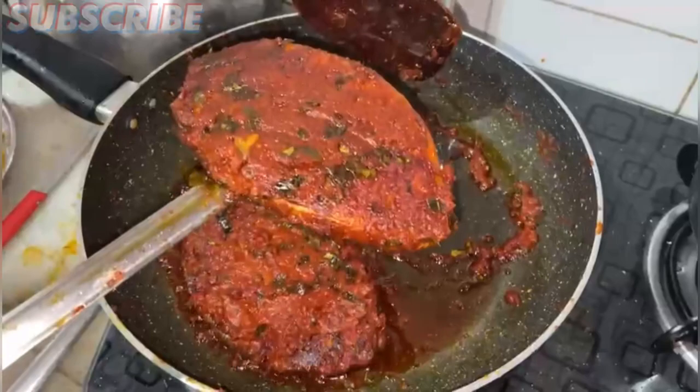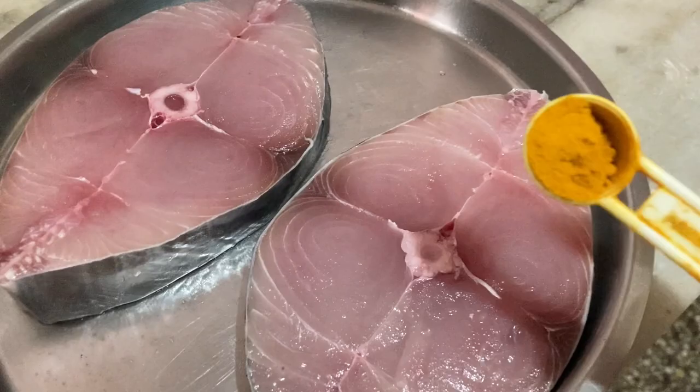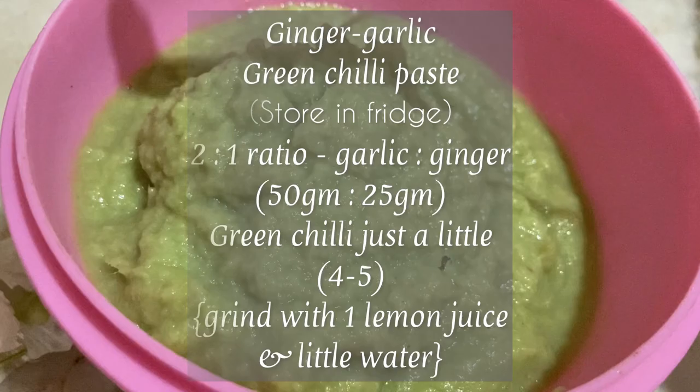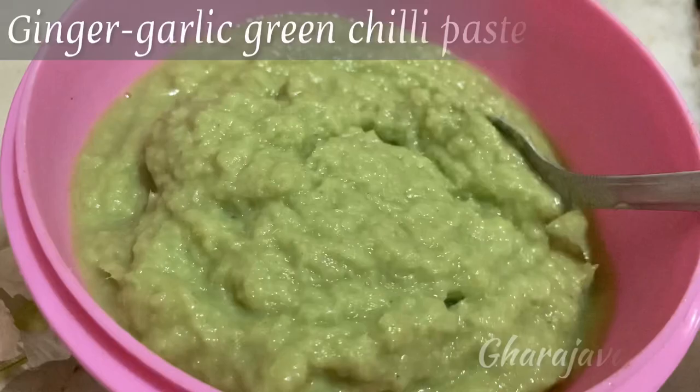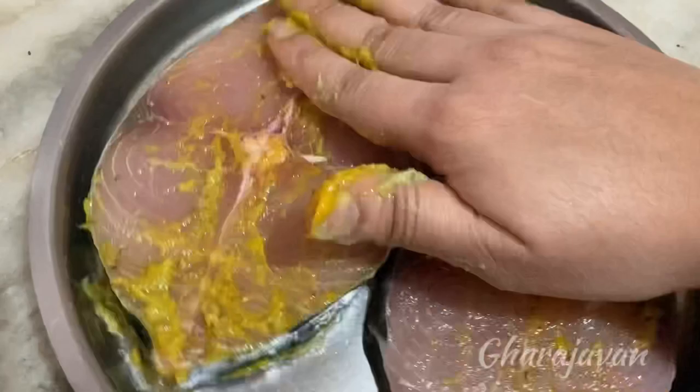Here I have taken around 750 grams of big kingfish slices. First, we will be marinating the kingfish slices. Add a little of turmeric powder, followed by a little of ajwain and salt. I'm using homemade ginger garlic green chili paste — you can prepare it and also store it in the fridge. Add a little of the ginger garlic green chili paste and rub it well onto the fish slices. Keep aside for 5 minutes.